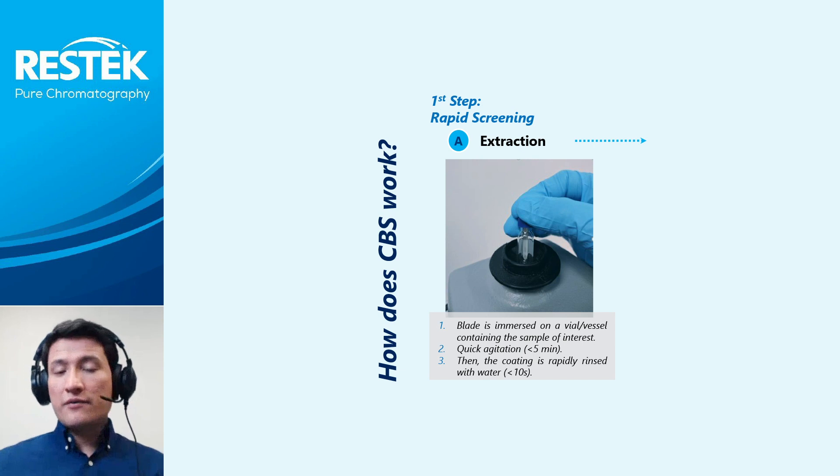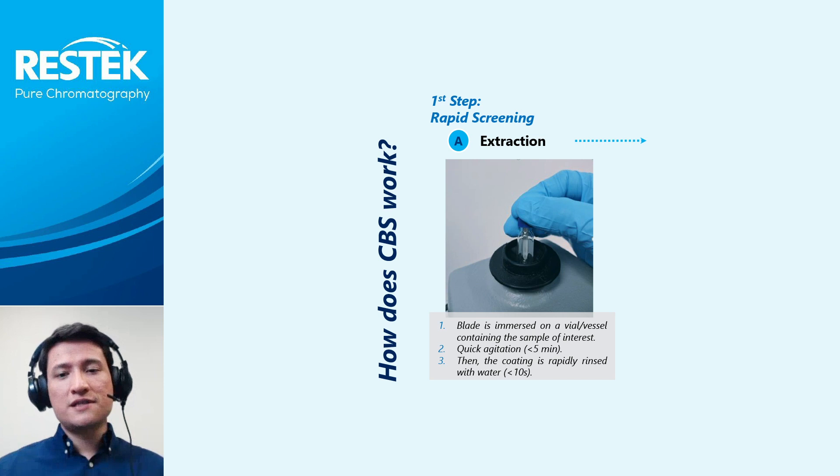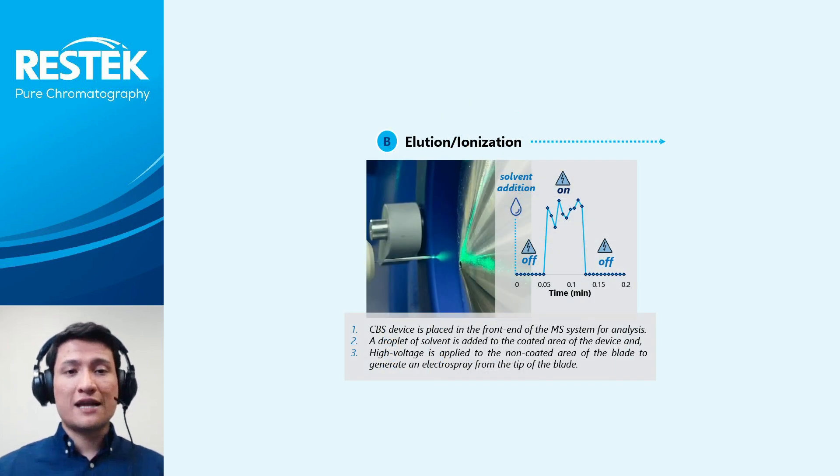CVS devices coated with HLB particles were used in this work and the CVS analytical protocol comprised three steps. First, analyte enrichment by extracting from a vial containing the sample of interest. Second, coating cleaning, which involves immersing the CVS device in a vial with water for fast removal of any loosely attached matrix components. And third, instrumental analysis, which is performed by applying 10 microliters of methanol-water onto the coated area. After 10 seconds, 4 kilovolts were applied to the non-coated area of the blade for 5 seconds, inducing electrospray ionization.